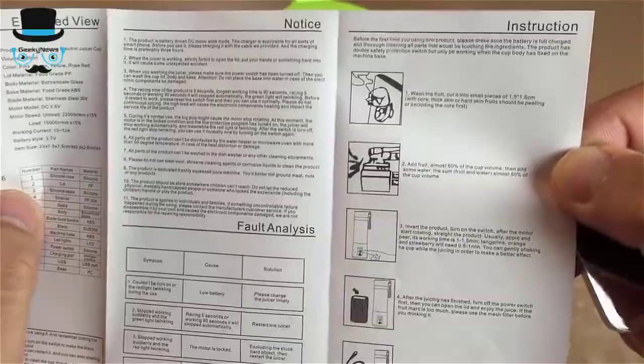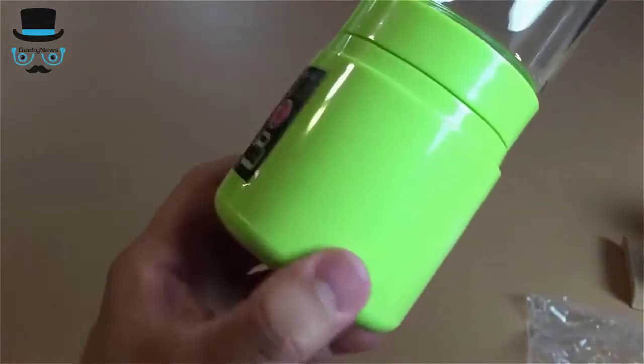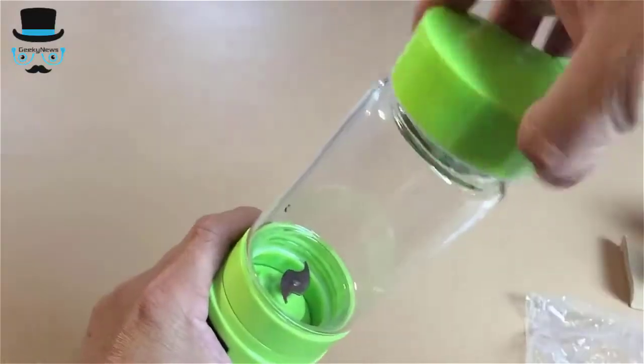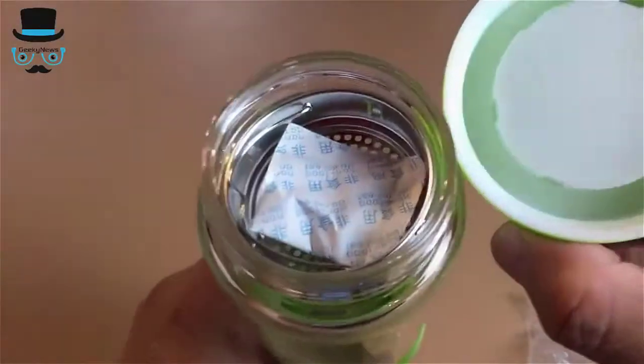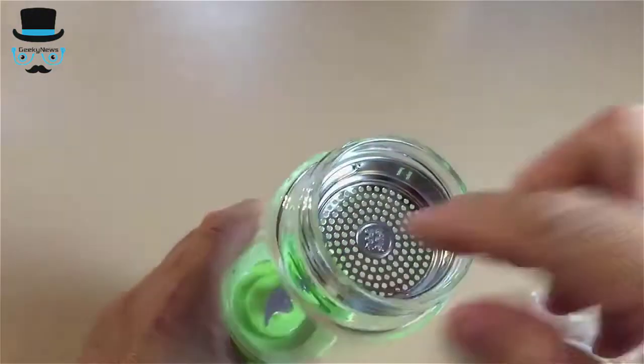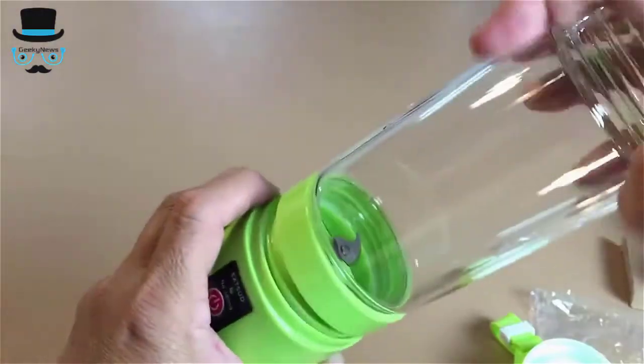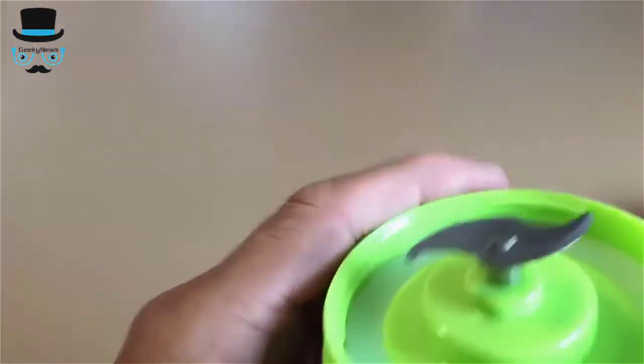The main body is made with borosilicate glass and has a capacity of 380 ml, which is about 30 oz. There is a stainless steel strainer on the top. It includes a micro USB cable for charging the blender and also an instruction manual.